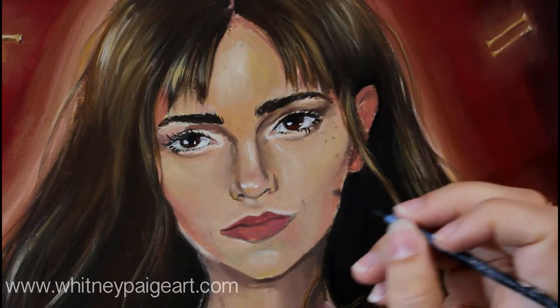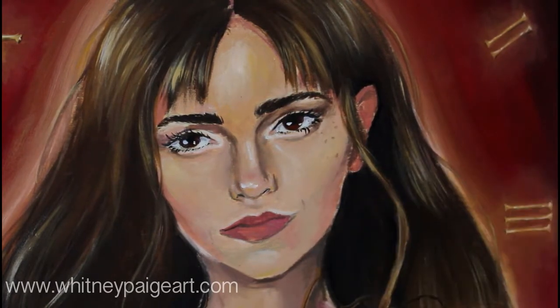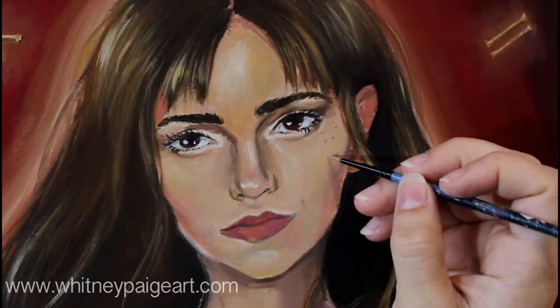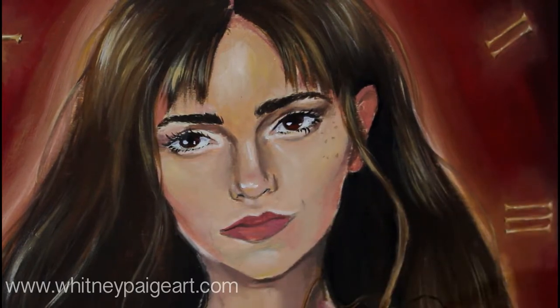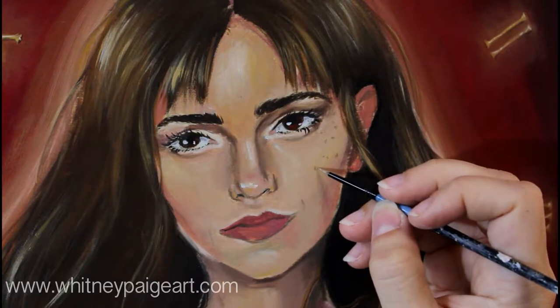And you don't want them to be perfect circles either. Freckles are kind of oddly shaped — they're not necessarily perfect circles. Some of them are a little oblong, some of them might be perfect dots, and some of them might actually be two freckles that have grown into each other and connected.